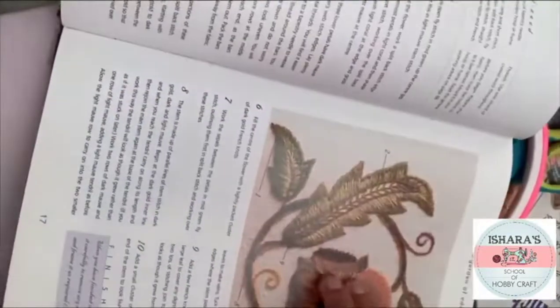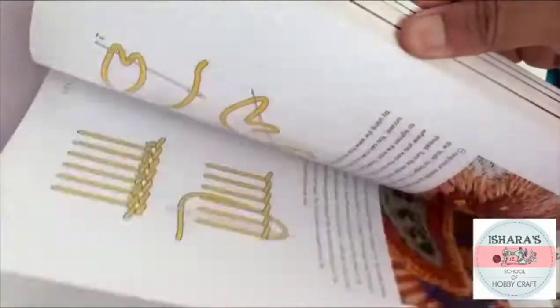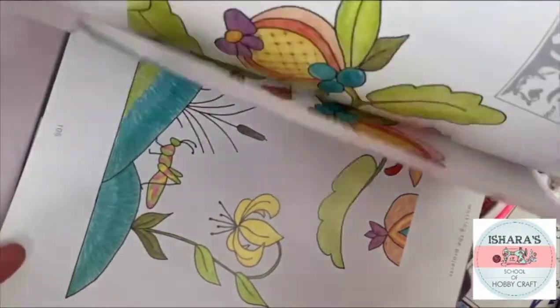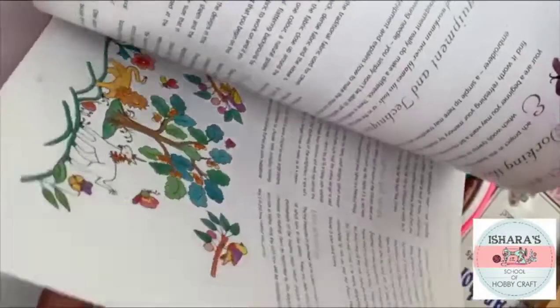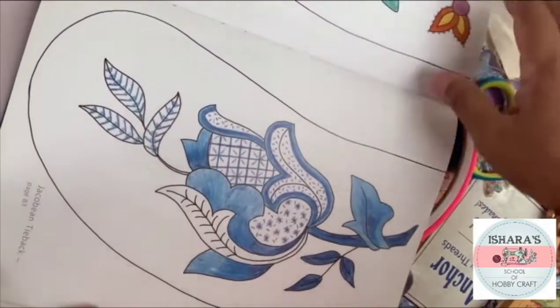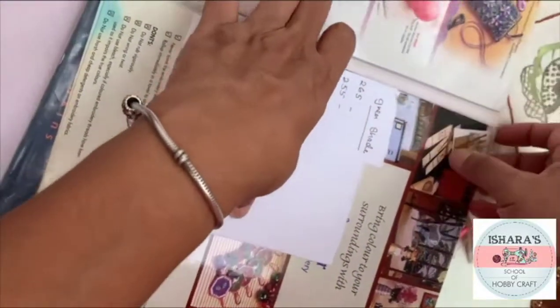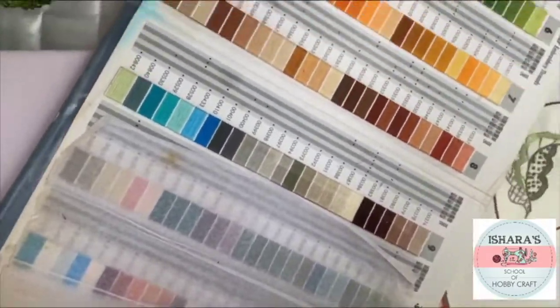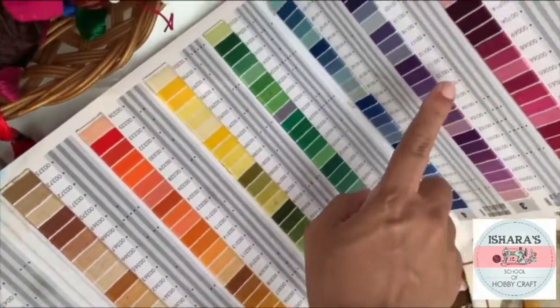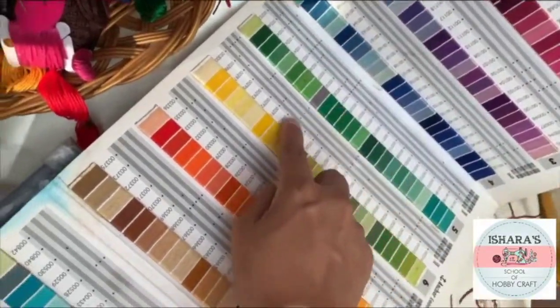I'll be providing all the designs — we'll be sending all the designs so I can transfer them. Here you can also see the dark set of colors I showed earlier; you can select from those for cool world embroidery.